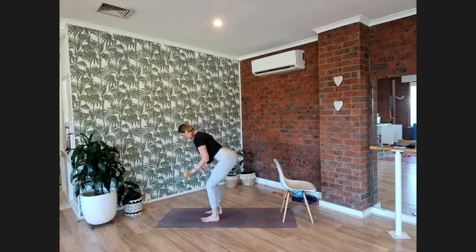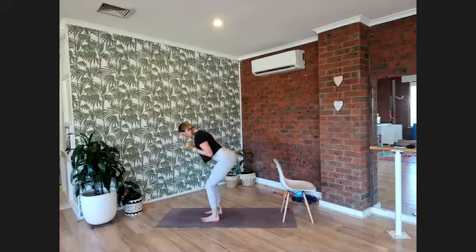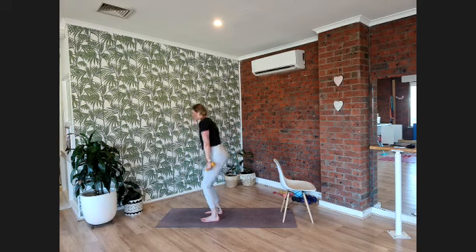Bring them forward a little — bicep curl, push them back. Forward, biceps, push back — triceps, biceps, triceps, biceps, triceps. Ten, nine, eight, seven, six, five, four, three, two, one. Just triceps now — tuck them in, out, in, out, in, elbows nice and tight. Ten more, nine, eight, seven, six, five, four, three, two, and one more.